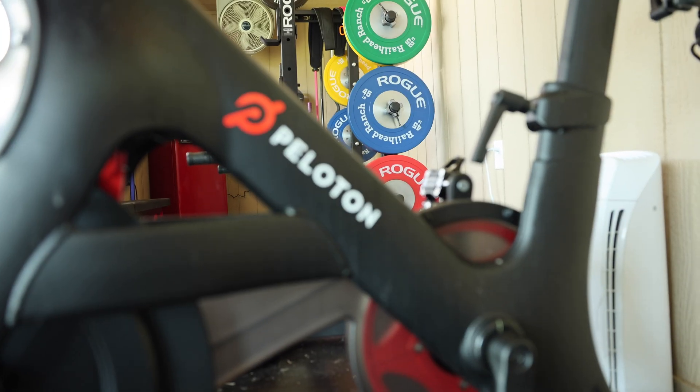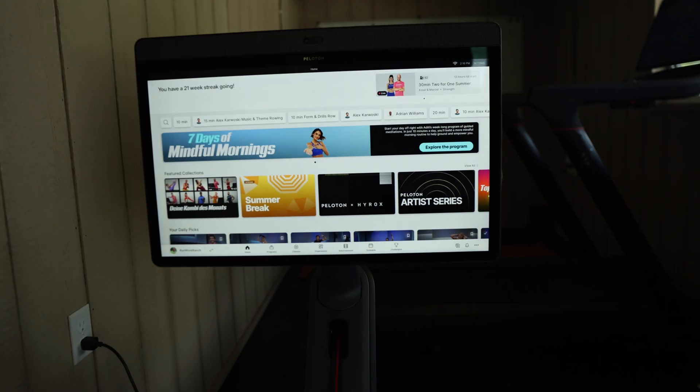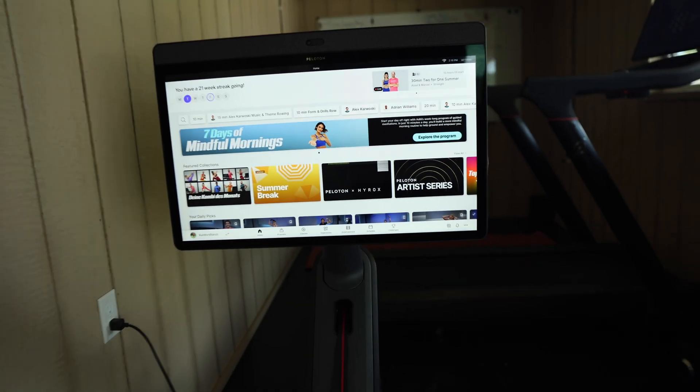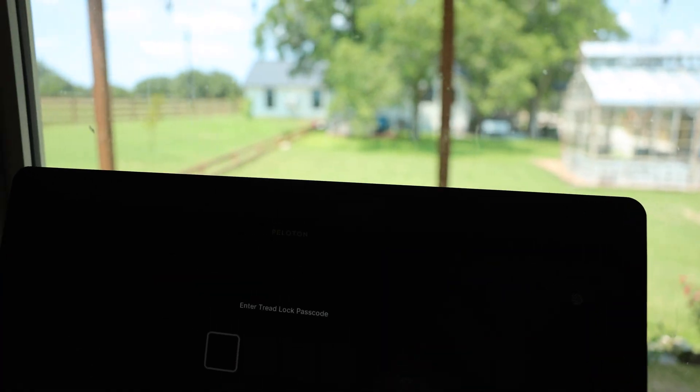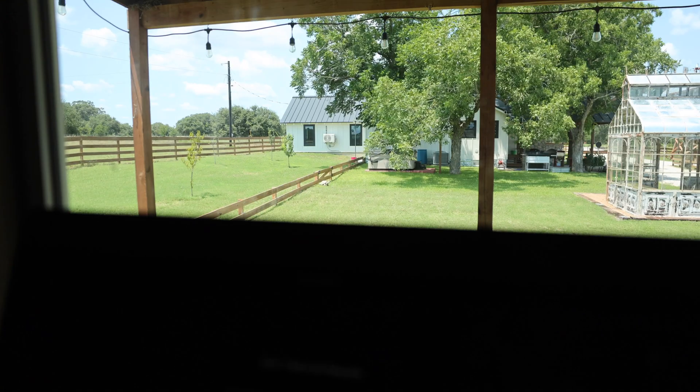We have three Peloton devices in the gym that all need internet — one for the classes, but two to track and upload your stats. Here's what blows my mind: this gym is about 70 yards from the router and still picking up the signal from the Starlink Mini.